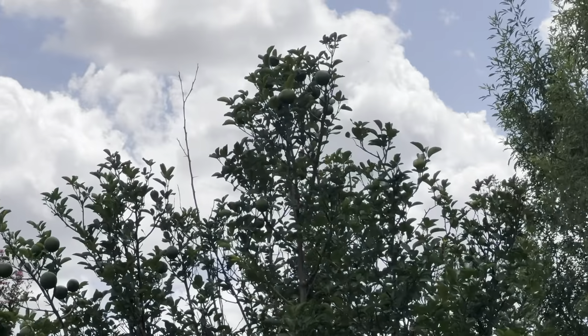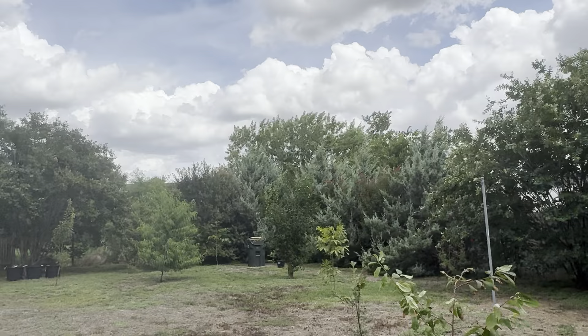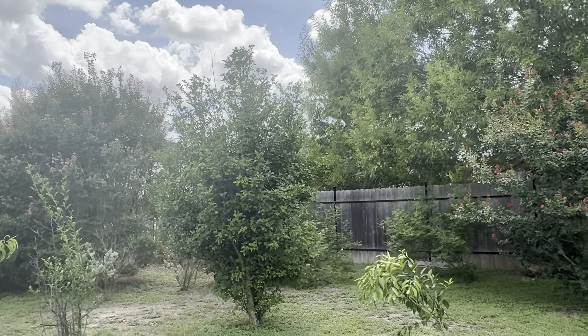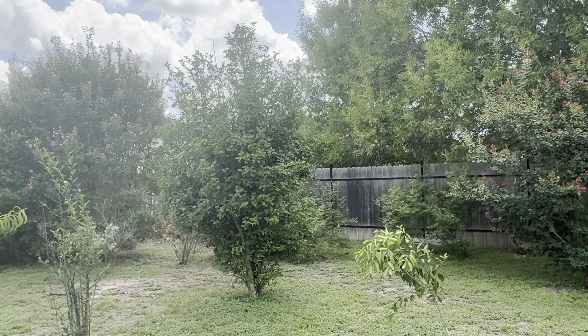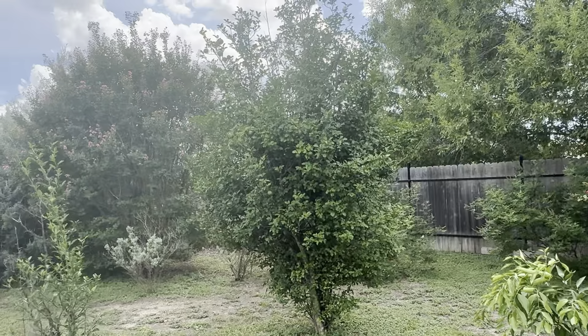There's the apricot there. Apricot there. And of course on the interior is crepe myrtles. And these are red-tipped photinia. Red-tipped photinia will also get huge if you don't prune it. So you plant this when you have a neighbor you don't want to see — because you can't see through that joker. You want your privacy? Red-tipped photinia. You buy them at the big box store.